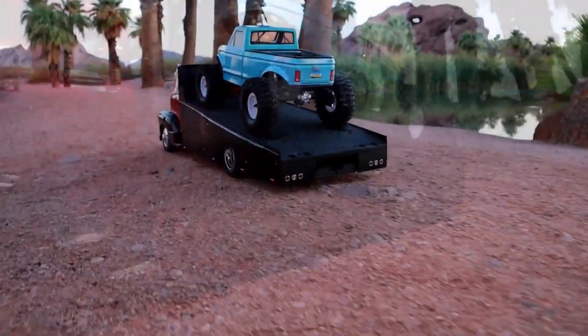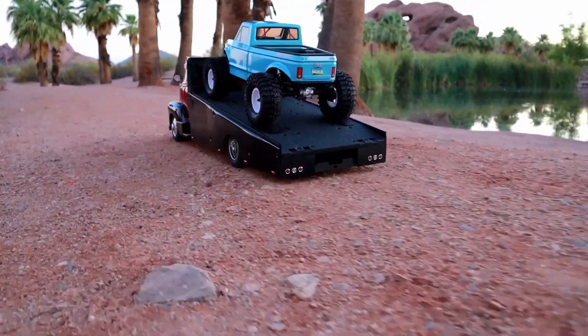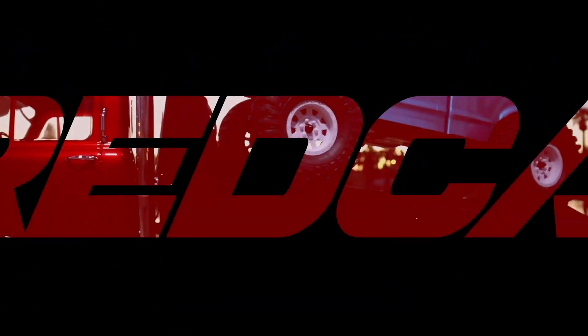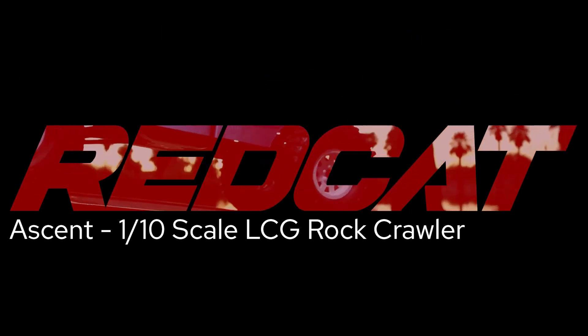Hey guys, welcome to the channel. We have some exciting things to talk about in this video, and the topic we'll be focusing on today is the Red Cat Ascent Crawler 110 LCG Rock Crawler.